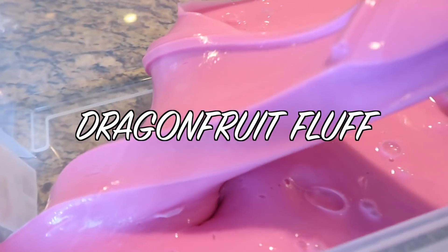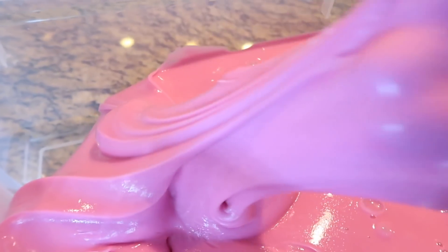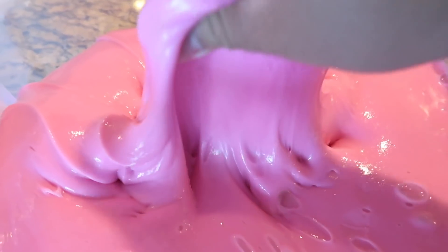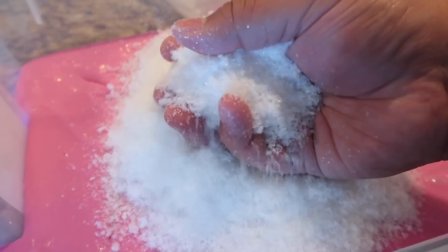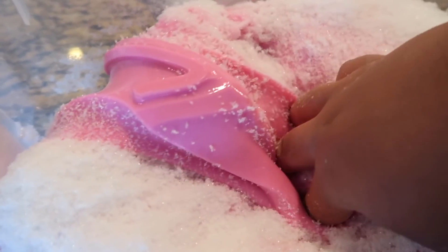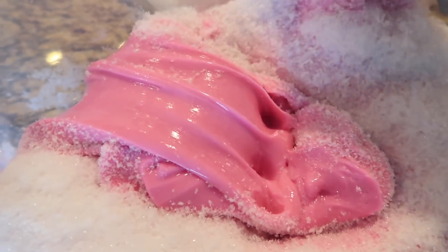I'm living for this color — it's scented like dragon fruit and the base is actually going to be a snow fizz, then I'm going to top it off with some clay that you get to mix in yourself, and then you'll have Dragon Fruit Fluff. I'm using the crunchy plastic snow for this one because it's going to be a snow fizz. This is all I have right now though — the rest is going to be delivered today, so I'm just going to mix what I have in now and the rest later.